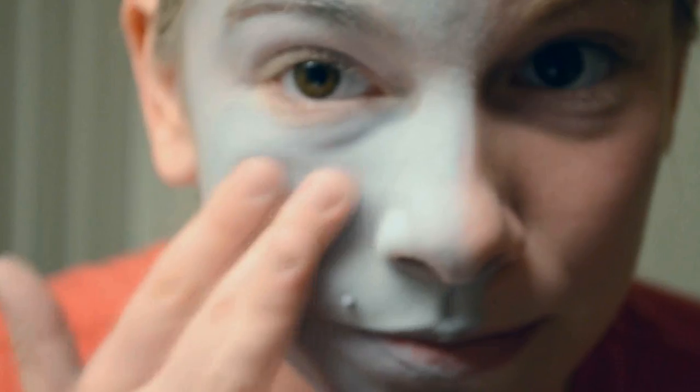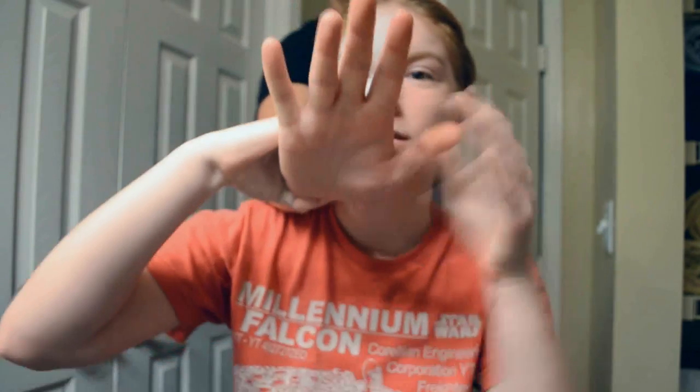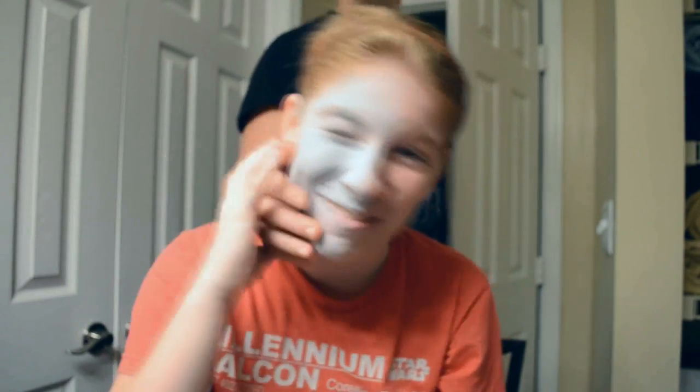If you sealed it properly, you should be able to touch your face and not mess up your makeup. It's pretty good — I'm pretty proud of us. Jacob! Come here. Touch my face. I'll show the camera. Is there any makeup on your hands? No. Did that do good? Yeah.